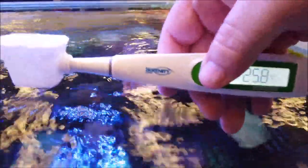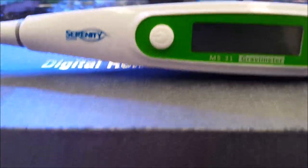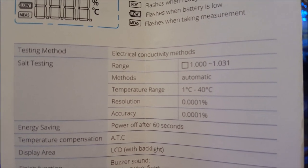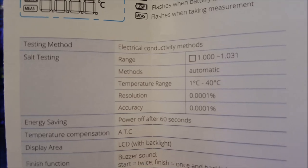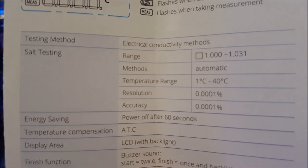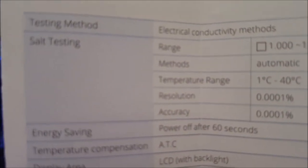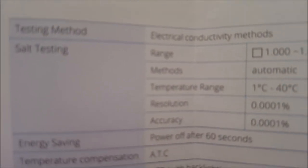The Serenity Digital Refractometer certainly got a thumbs up from us. A lot of people ask how accurate it is — well, as it says in the manual, it is 0.0001 of a percent accurate. So it is very, very accurate and certainly well worth having if you've got a reef tank.